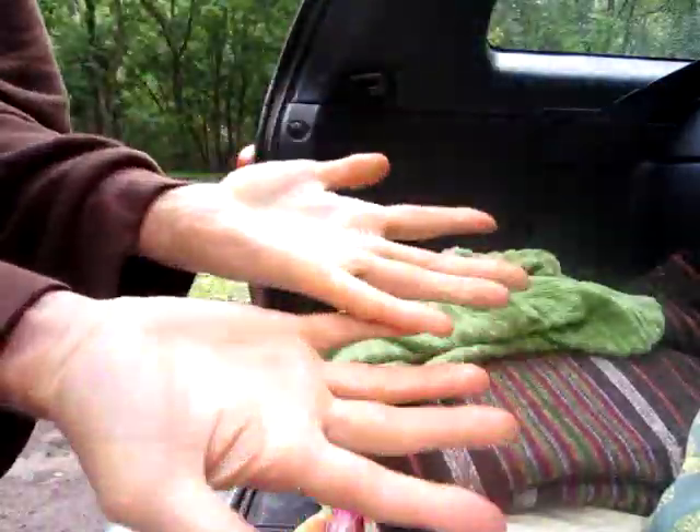Now I'm just gonna dry them off with a towel. How's that? Alright, thanks for joining me, bye!